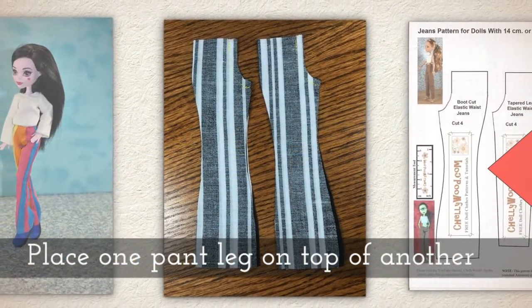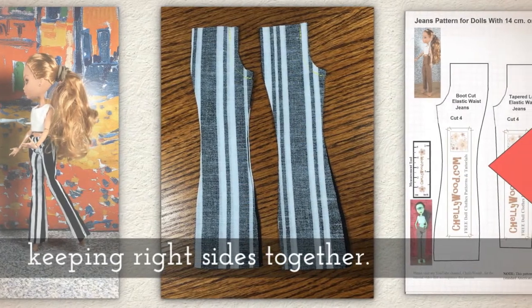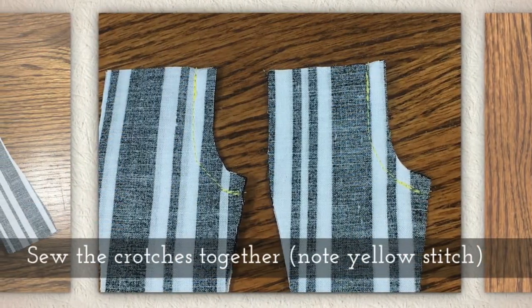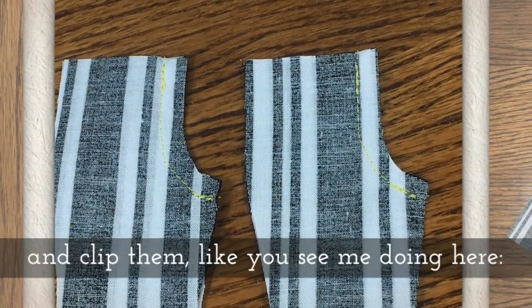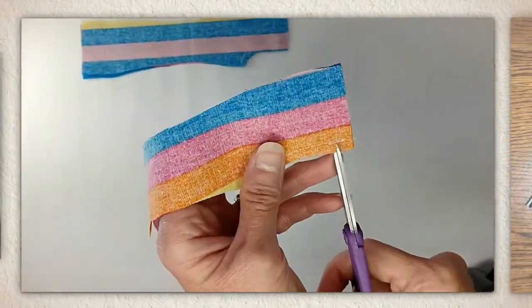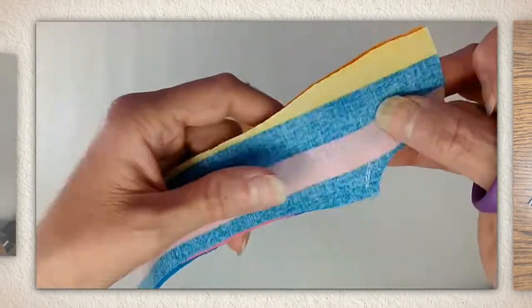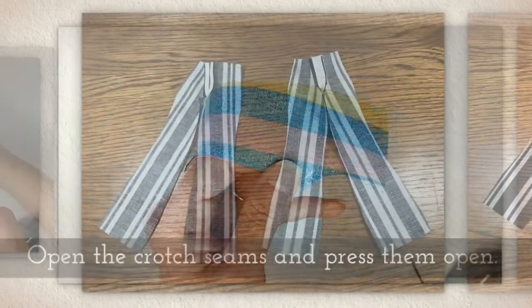Place one pant leg on top of another, keeping right sides together, and sew the crotches together. Notice I'm using a yellow stitch, and clip them like you see me doing in this next video piece. If you don't have a pair of tiny clipping scissors, I highly recommend getting a pair — I have links on my website that might help.